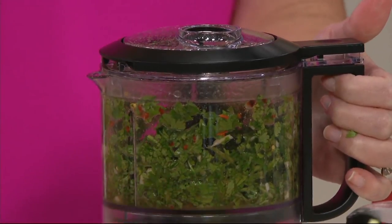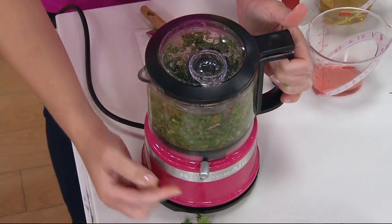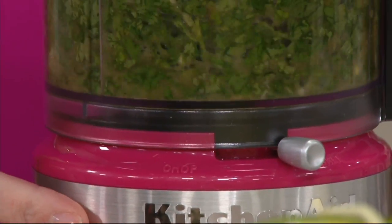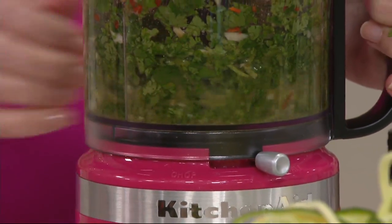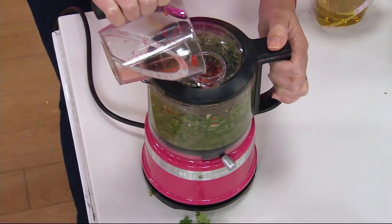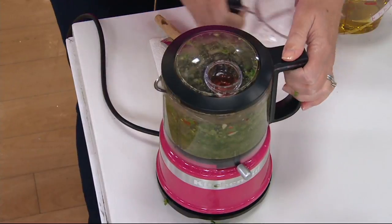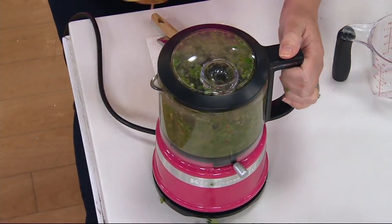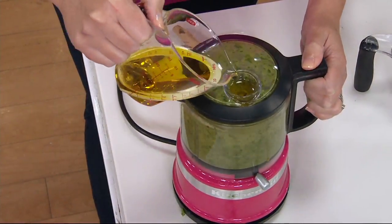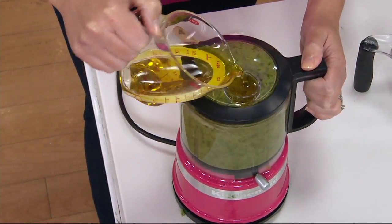You have two speeds adjustable by this lever — chop and purée. You can hear the difference between them. And then up here at the top, as I'm running it, I can add liquids into this drizzle basin that has been improved. It's deeper, so it's easier to contain your oils, and it drizzles the oil into the mixture at the precise rate that it needs to emulsify.